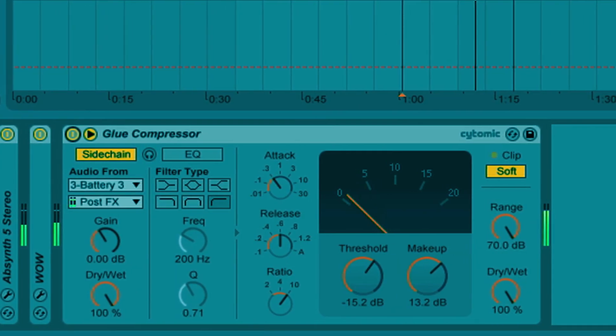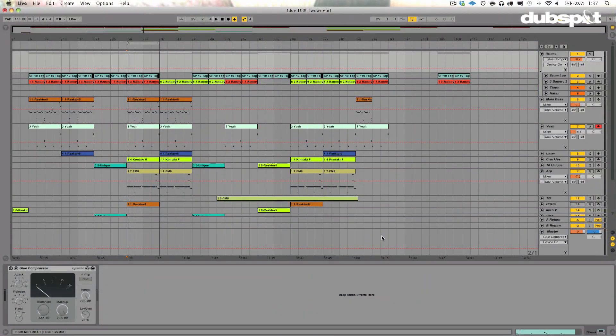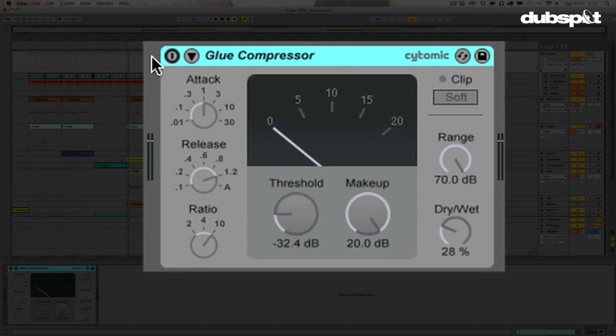Hey gang, Evan Sutton here. Today we're going to talk about Live 9, specifically the new compressor plug-in they've provided. It's called the Glue Compressor, and this is what it looks like right here.